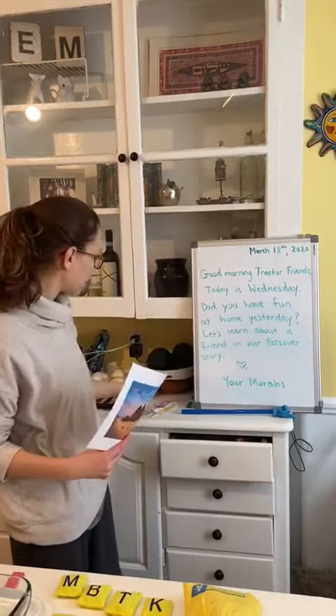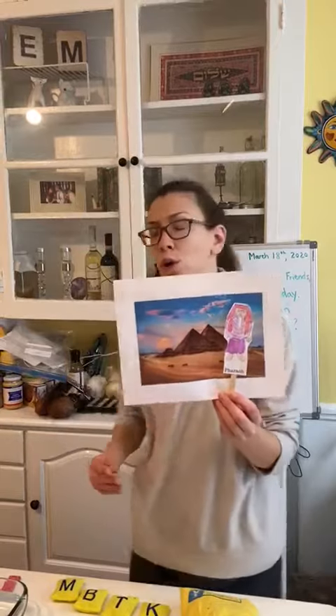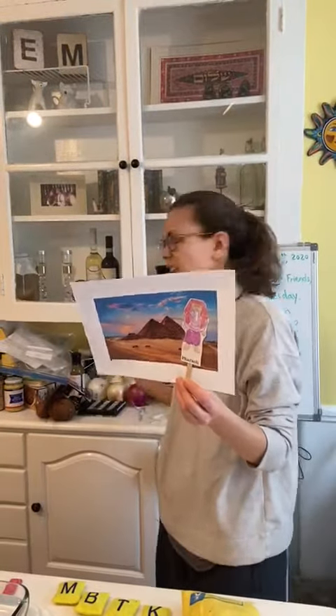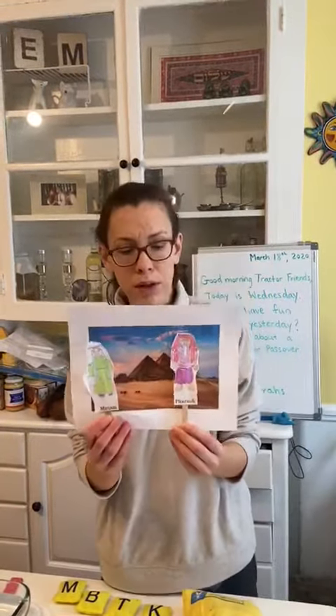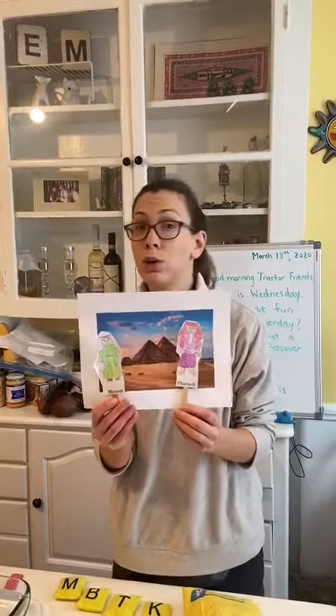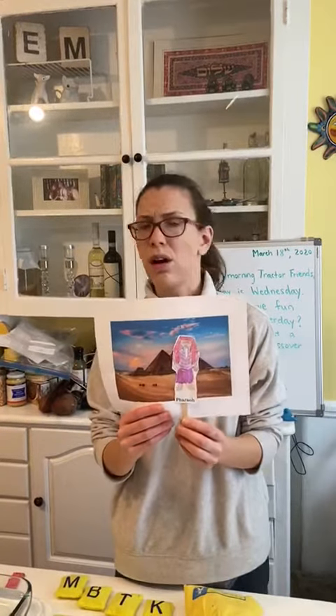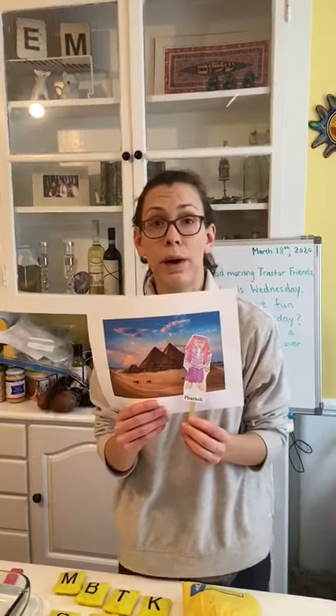We learned about our Passover story with the mean old Pharaoh in the land of Egypt, who told all the Jews that they have to build, build, build all these big pyramids. Pharaoh also told the Jewish people that they couldn't have their babies anymore — all the babies had to go away.